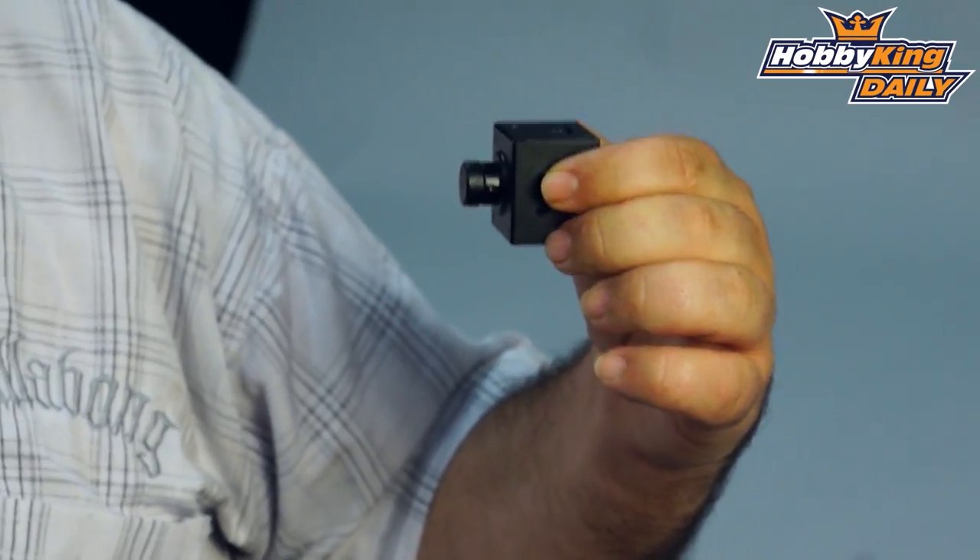Awesome little camera — primarily designed for FPV use but also great for aerial photography if you want to have a crack at that. It's at a really good price point and is available now. Click just up here to drop through and have a look at the listing and see the full specs. Thanks.